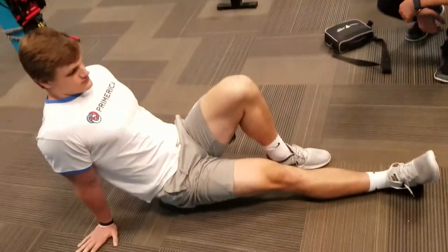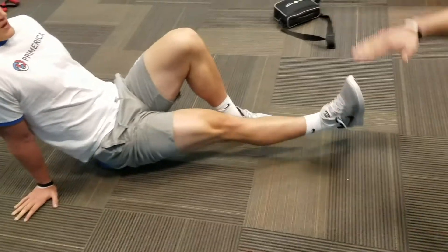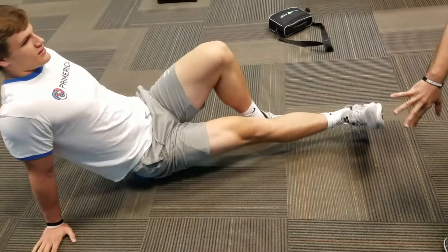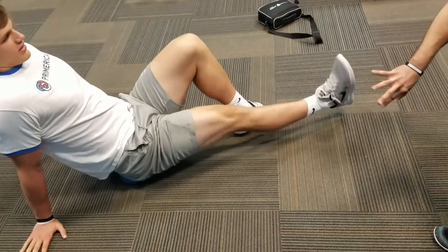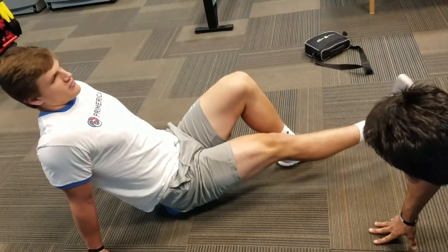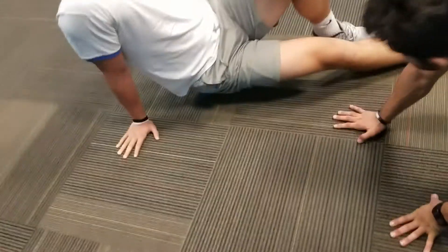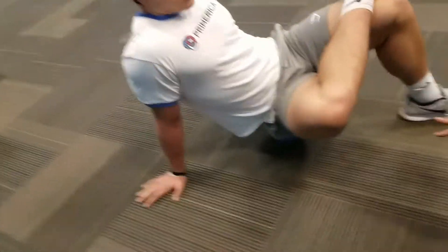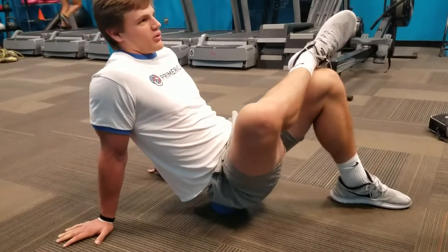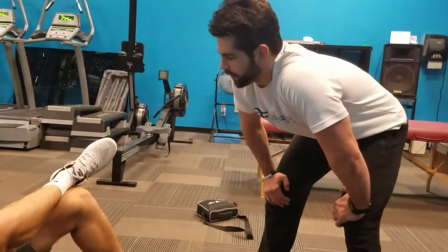Just keep rolling through there. How does it feel if you kick that leg up and down — any pinching? You can do some internal and external rotation. Now let's roll around the side a little bit — cross this ankle over the top of the knee. It's about the same as the foam roller, a little harder. It's going to be a little more pinpointing using that ball.